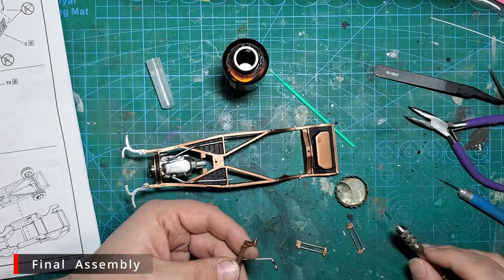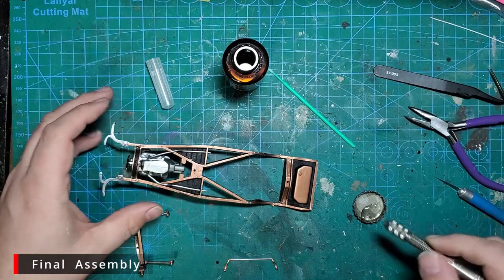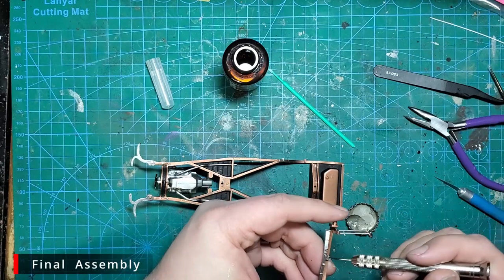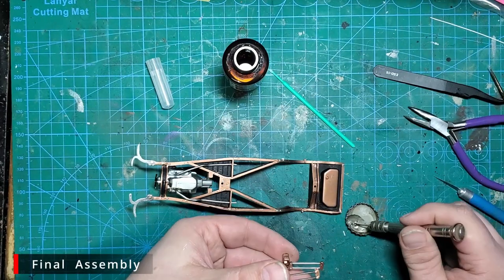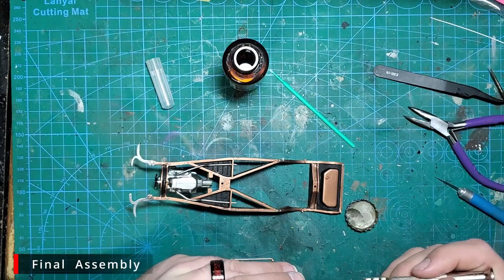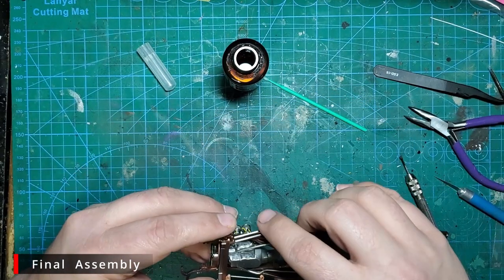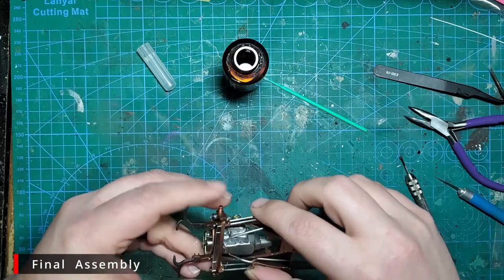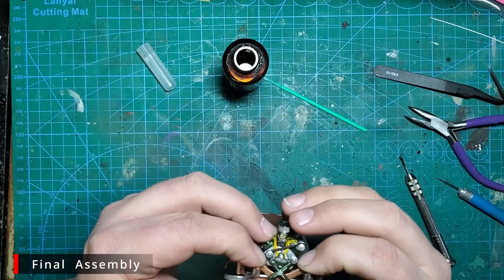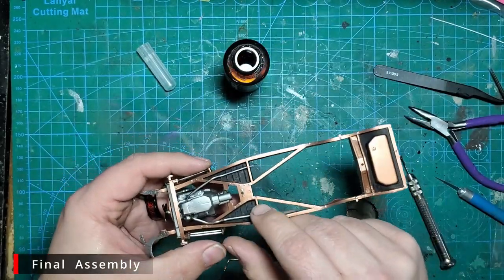Before we go any further with the exhaust, let's knock out the front suspension. We need to glue the four links onto the sides — it's really weird having a four-link suspension on the front end. Once the four links are on, put some glue on the top of the leaf spring and on the ends of the four links, press everything in place, make sure everything's seated, straight, and lined up, then hit it with a little bit of Insta-Set to lock everything down.